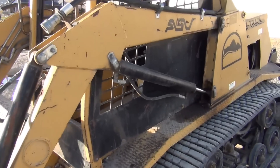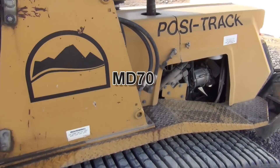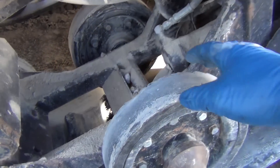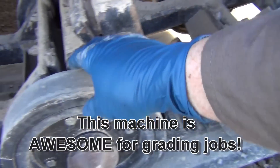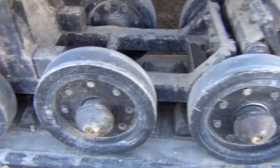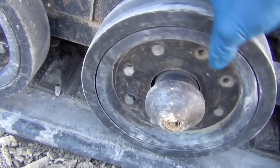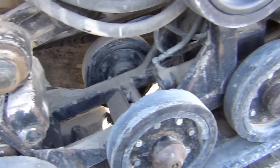So this skid steer is a 1997 ASV Posi-track — there's a model number, I'll leave it down below, it escapes me at the moment. These tracks actually worked out to be really high maintenance. Caterpillar bought the track design from the company, and it's pretty simple, but it takes a lot of maintenance, especially if you get into rocks and things of that nature.